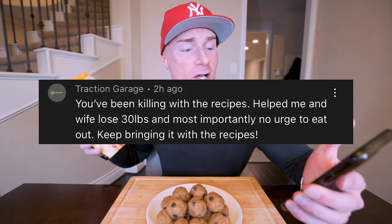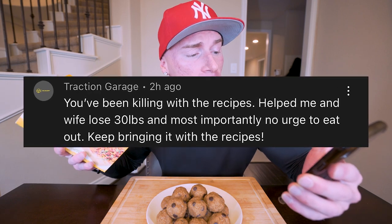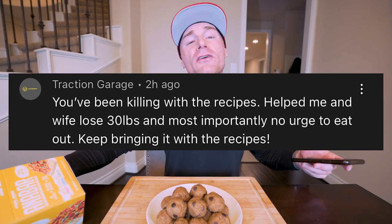We got to give away another box of Anabars. The giveaway winner from the last video is Traction Garage with the comment: 'You've been killing it with the recipes. Helped me and my wife lose 30 pounds and most importantly, no urge to eat out.' Congratulations on the 30 pounds lost! One of the most tricky parts of dieting is getting the family on board. But that's the whole point of these recipes — the food actually tastes good, so it doesn't even feel like a diet. Shoot me an email at the address in my description box and I'll get a box of Anabars out to you ASAP.